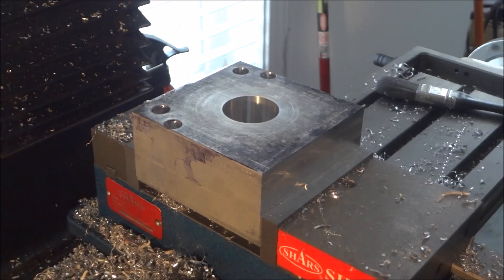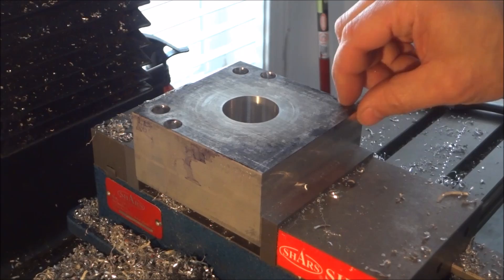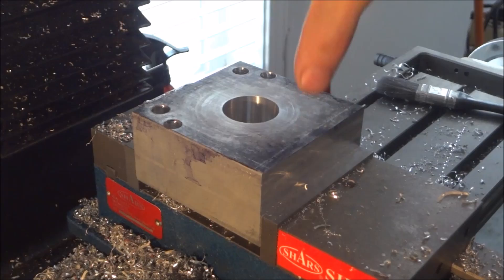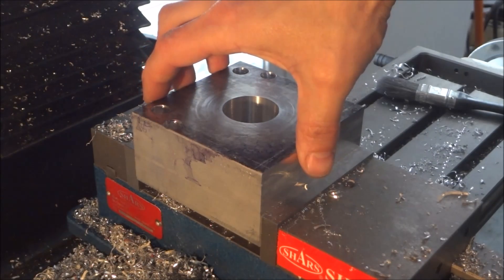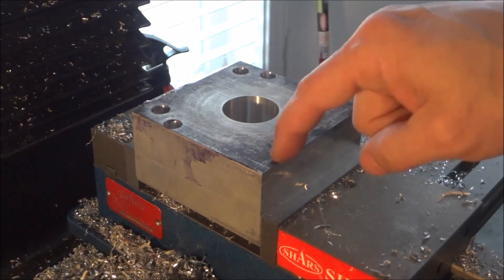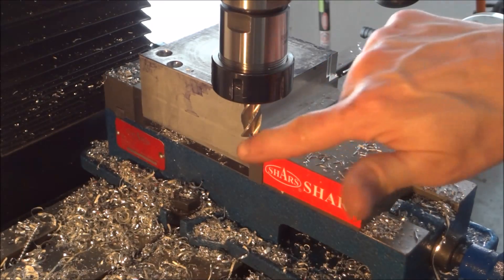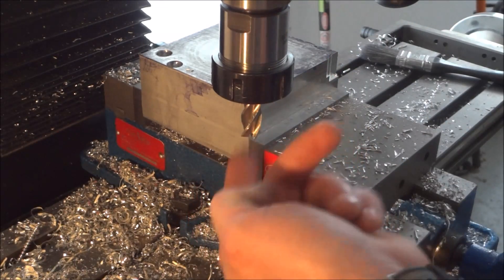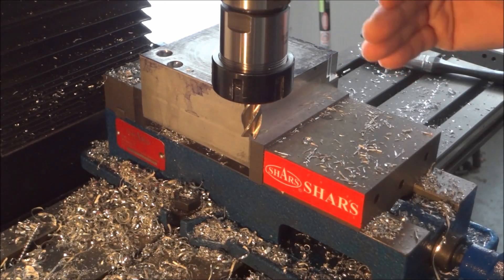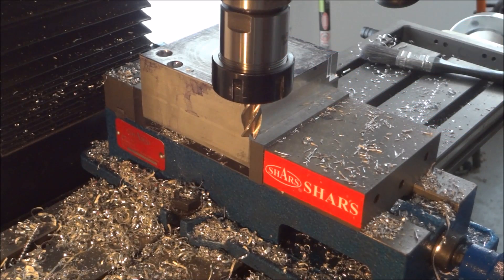Next we've got to do our rabbet — the offset right here for our bearing spacer to slide down on. That's a quarter inch each direction and three-quarters of an inch down. I've set my depth, gone full depth on the end mill, and I'm just going to gradually move the workpiece in and go back and forth until I get my quarter inch. Let's get this milled out.